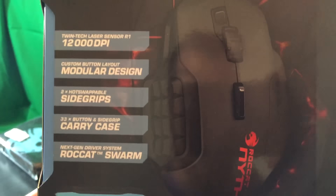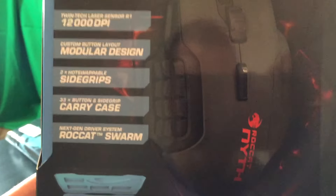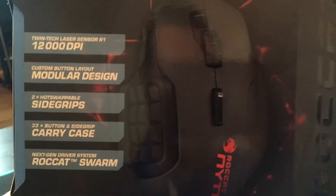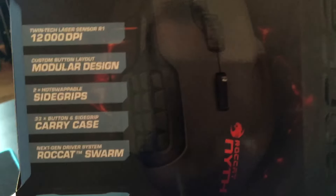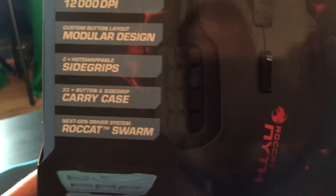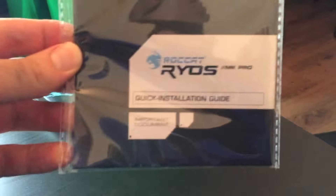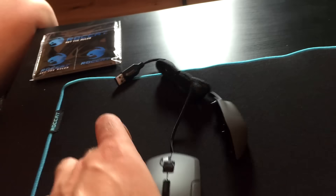12,000 DPI modular design. Two hot swappable side grips — that was actually awesome. When I used this mouse before, there are two side grips so you can make the mouse either small or big depending on your hand size. And then of course it's got the 33-button side grip tire case, and the Rocket driver system. There's also a CD here, so the keyboard will also be using some similar kind of drivers. So we have the Rocket Nith right here.